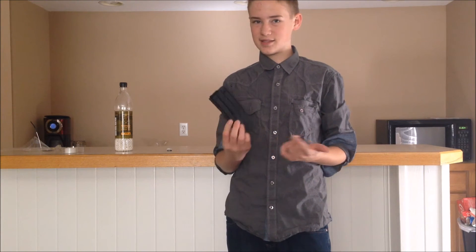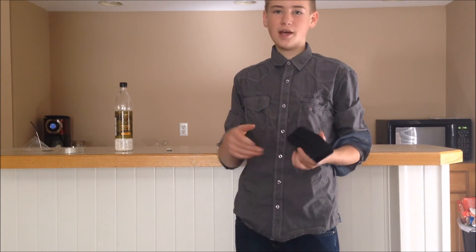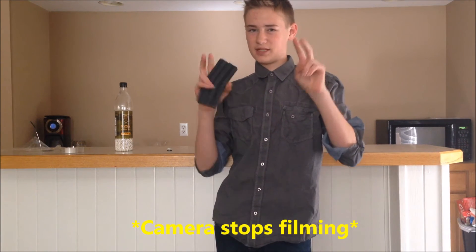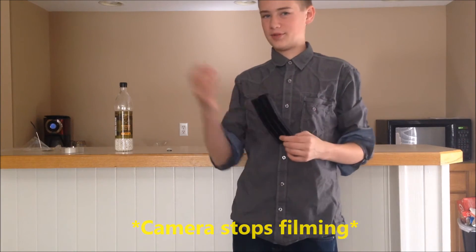This is pretty decent if you just want to try mid caps, which is why I got these. I'm actually going to get some Elite Force mid caps — people say Elite Force mid caps are probably the best beginner mid caps.